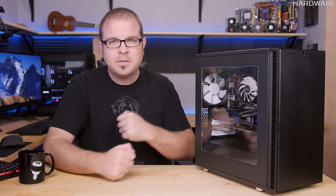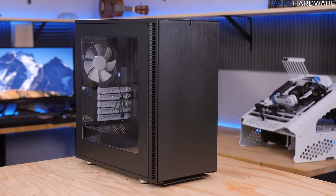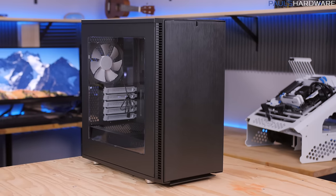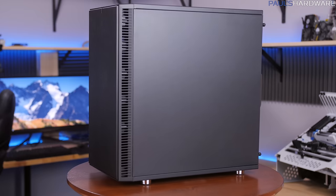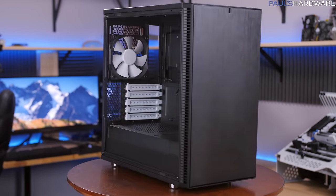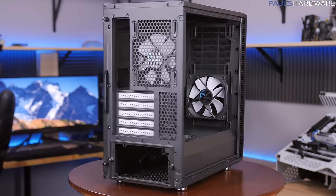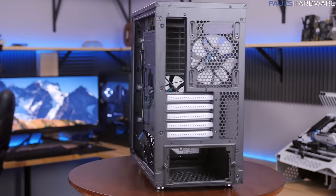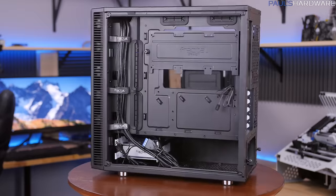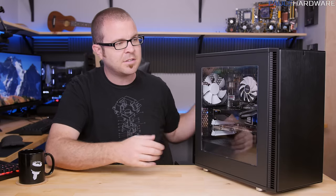Welcome back to Paul's Hardware. Today's video is a quick review and build in this new case from Fractal Design — the Define Mini C. This is a Micro ATX case, and at first glance you might think it looks exactly like the Define S or Define R5. The exterior is similar, but the interior has some updates. The windowed version is $79.99 and the non-windowed sound-dampened version is $74.99.